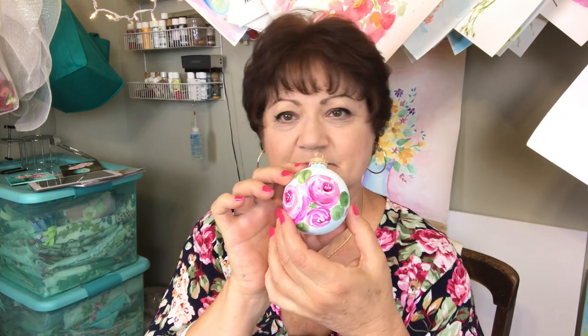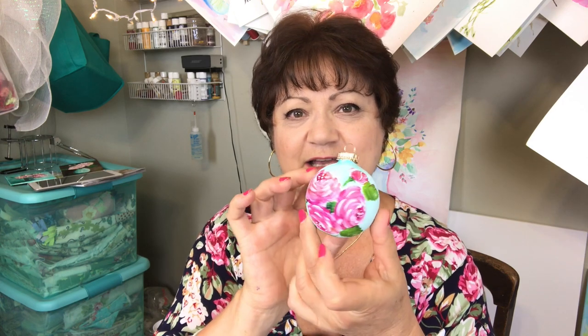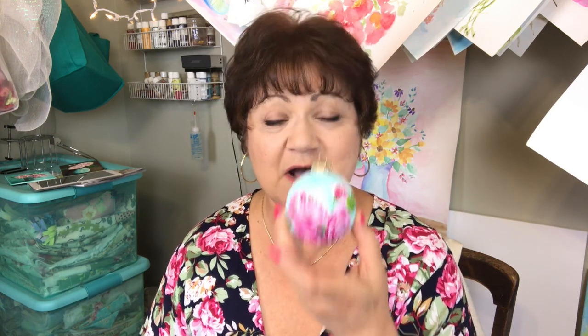Isn't that beautiful? Look how pretty. Here's another one with a blue background — isn't that lovely? So if you're a romantic at heart and you love florals, maybe shabby chic or English cottage decor, you're going to love this little short video because you'll be able to paint these for your own home and maybe give away as gifts. It's super easy and I'm going to show you how to do it. Come on over to the studio and we'll have some fun.